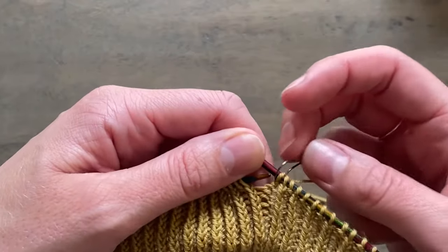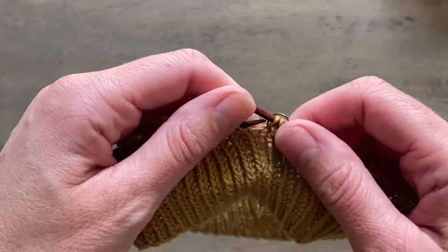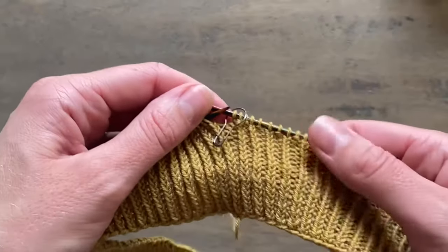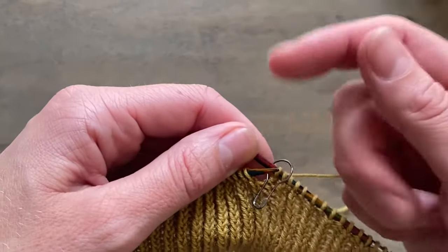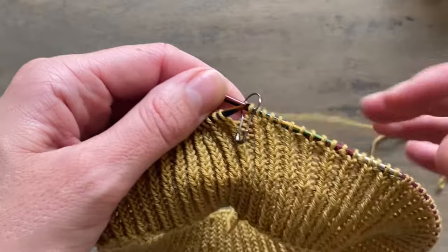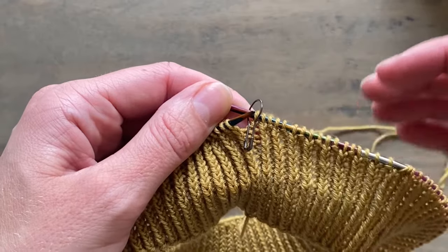One thing I just want to mention is when choosing which neckband to go for: bear in mind that if you're looking at a picture of the sweater I've made, I've probably worked the folded neckband if it's an option in the pattern, because I just prefer how it looks.